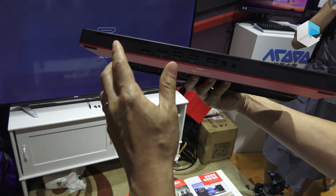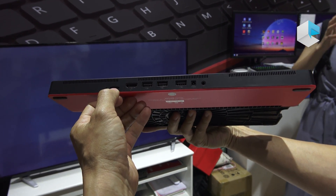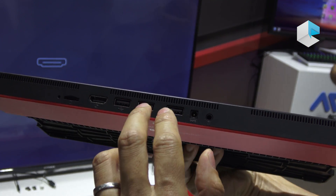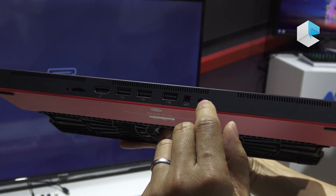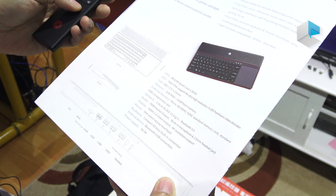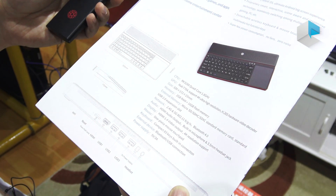It contains several sockets including the TF card, HDMI 4K output, three standard USB 2.0, and the earphone port. The standard controller includes the remote control, which can be used for your video playback.